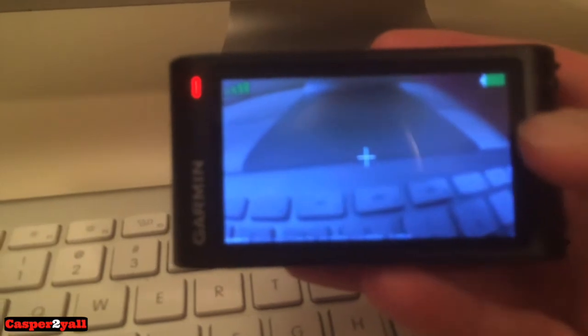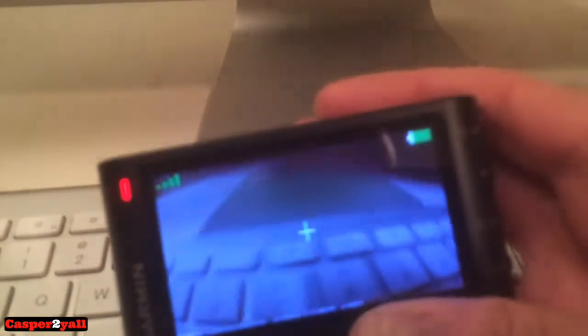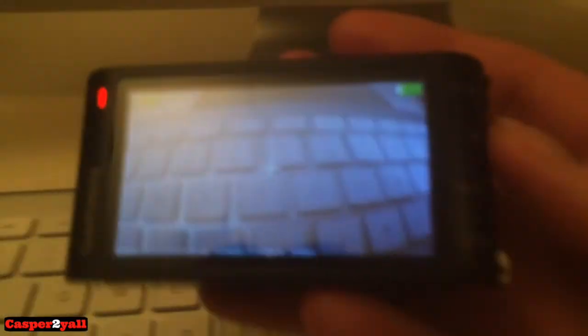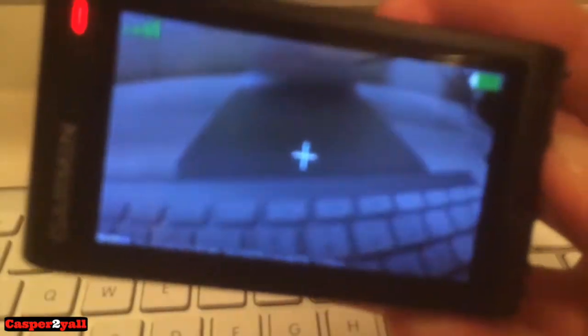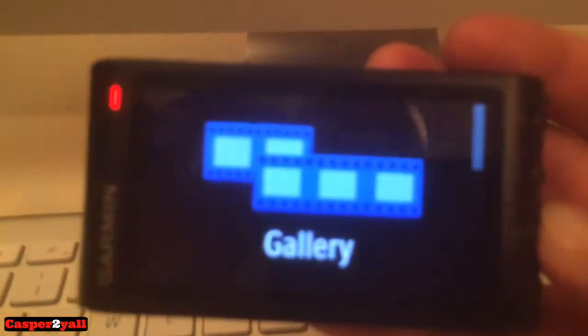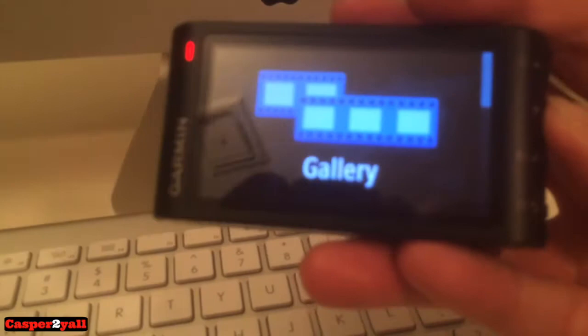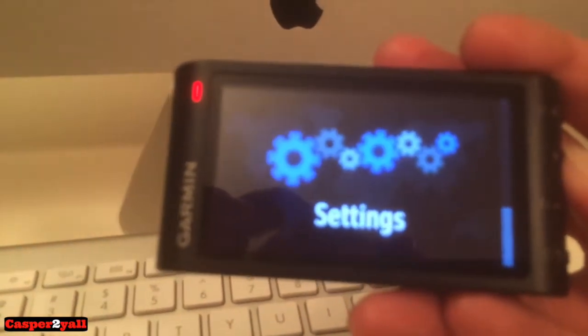The unit turns on with a couple of warnings, and then right away it starts recording — you can tell the record indicator light is red. On the back panel, if you hit this button it takes you to the gallery where you can view all your recordings and photos. You've also got your up and down buttons, camera options, and settings.